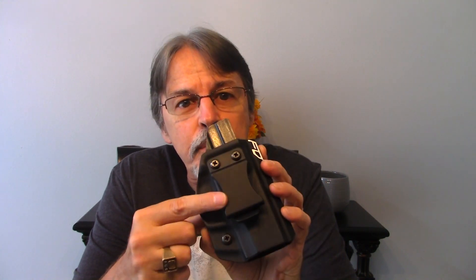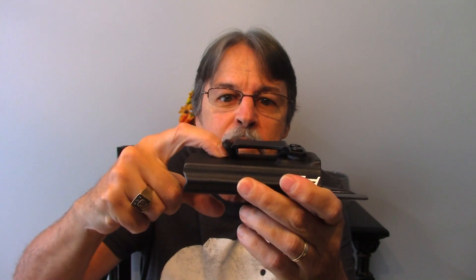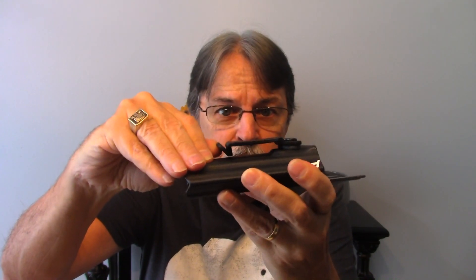The belt clip is adjustable 15 degrees — the cant is adjustable 15 degrees, which is nice. Usually I find straight up and down works for me just fine. The one drawback, the one thing I don't like about this: the belt clip is plastic, not metal. I prefer the very thin metal clip you'll find on the better quality Kydex holsters. This one's plastic and a little thick, but it's very heavy duty — it's not going anywhere, not going to break. Very, very minor dislike. I do like the way the clip is set up so your belt is not going to come out from under it once it goes in, and it's very easy to get your belt under the clip to begin with.